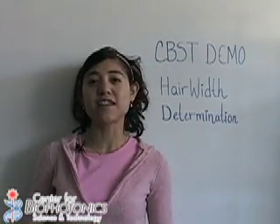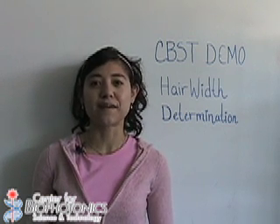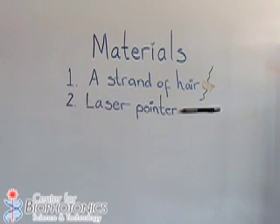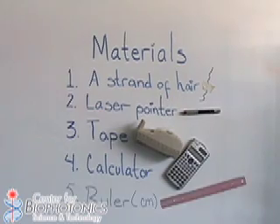Hi, I'm Claudia, and in today's demo, I will show you how to measure the width of a hair with a laser pointer. The materials that we need are a strand of hair, a laser pointer, tape, a calculator, and a ruler.